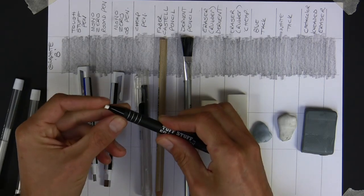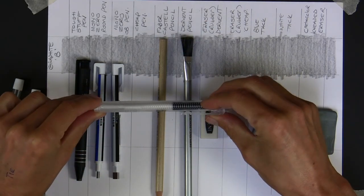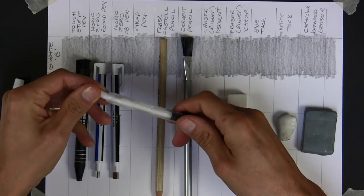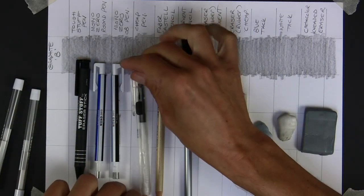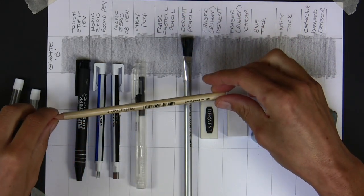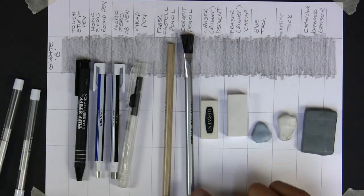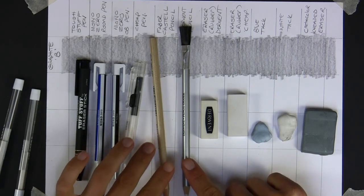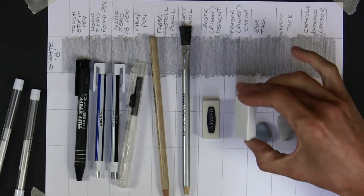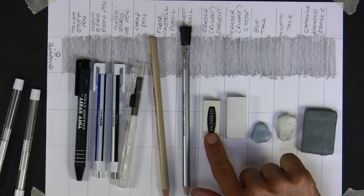Tough Stuff is a little bit more flexible. Then I've got a cheap one I found in a local cheap shop - looks the same, vinyl eraser is soft. I got that just to see if there's any point buying the more expensive ones. I'm also looking at pencil erasers - I've got Faber-Castell and Derwent, two really popular makes. One's got a pink rubber in it, the other a white. Then there are classic block erasers - a Derwent version and a really cheap one.